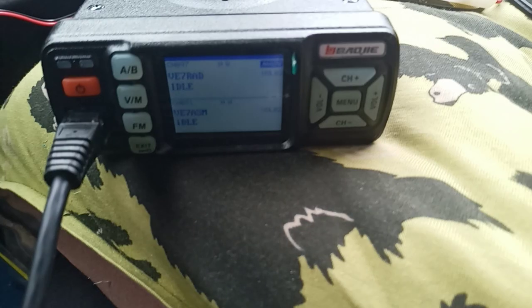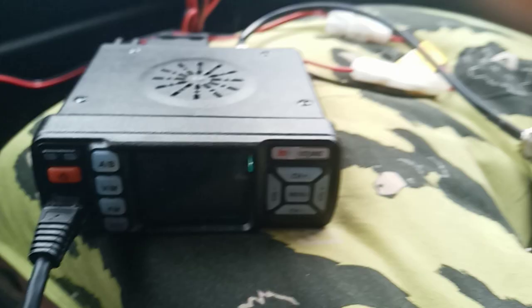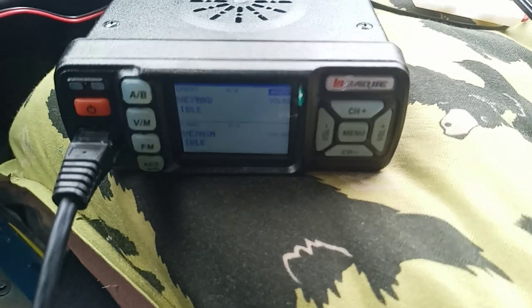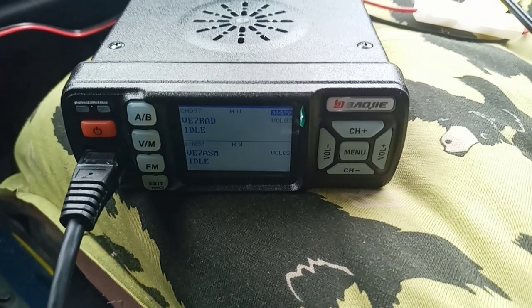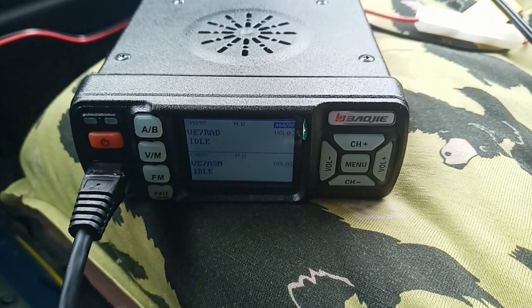Hello to all my fellow radio nerds. This is a BJ-318 ham radio, and here is the reason it's garbage. Actually there's a lot of reasons it's garbage, but you could overlook most of them — here is the deal breaker though.